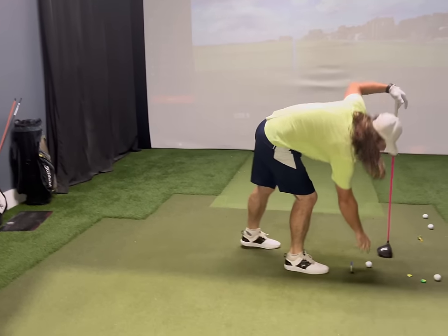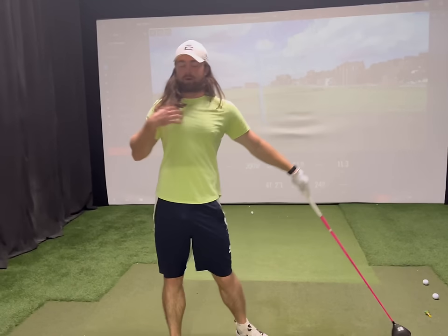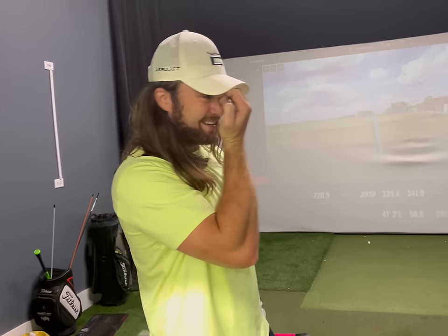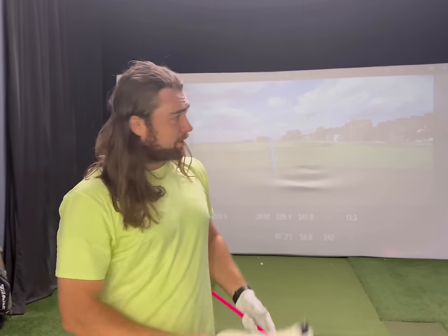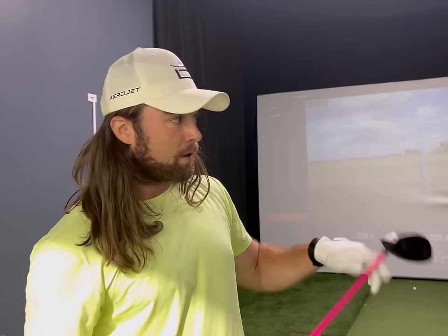So that gives you kind of a taste of what I'm trying to focus on — really trying to come off that ball a little bit more with my trail pectoral muscle. I'm going to hit probably another 30 or so, and if any highlights come up, I'll let you guys know. If not, we'll pick this up when I hit my last 30 trying to put all of it together.